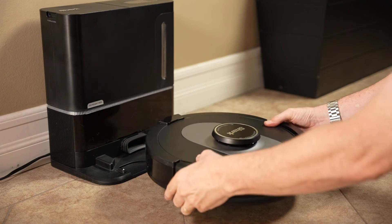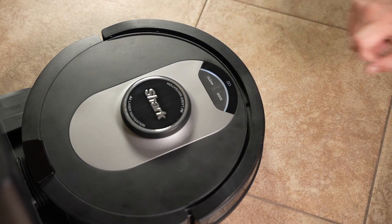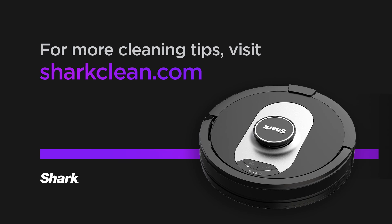Once complete, place the robot on the base to power back on and press clean to keep using your robot. If you need extra support with any of the features or the product, please check out the support section in the Shark Clean app. And if you're looking for more cleaning tips, please visit us at SharkClean.com.